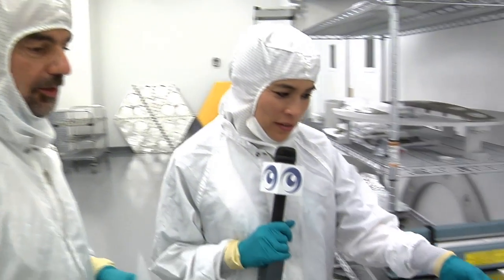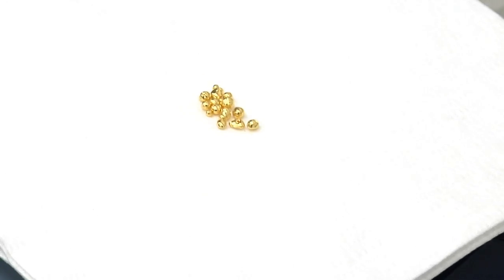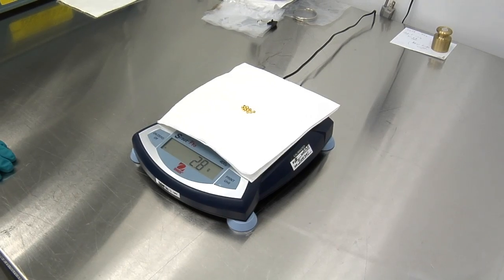Three grams looks like this. Wow, that's amazing, considering how big the mirror is. That amount, when it's spread out thin enough, covers the whole surface of the hexagon.